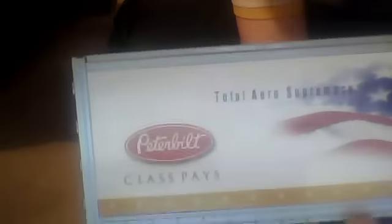And it is, as you can see there, Model 387 on there. Big American flag. And it's Peterbilt class plates on the back. It is incredibly nice. I do love this a lot.